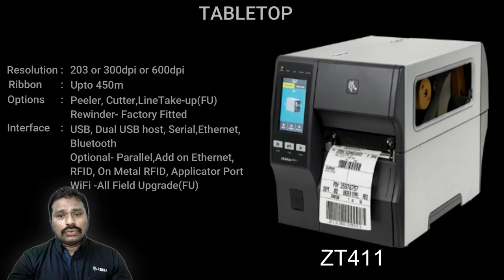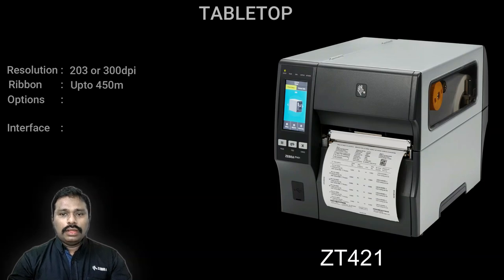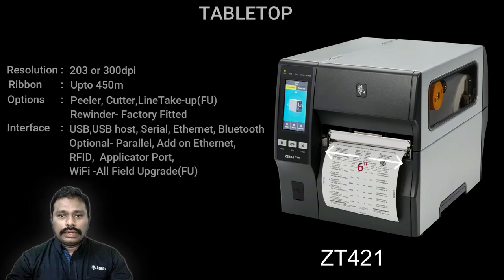The ZT400 has a color touch screen front panel and wider interface options. Bluetooth comes as standard, and a USB host functionality allows PC-less operation — you can directly connect to the USB host port and send data to the printer. It has a metal body and a bifold door option to save workspace. The ZT411 is the four-inch model, and the ZT421 is the six-inch variant with all the same features except label width.